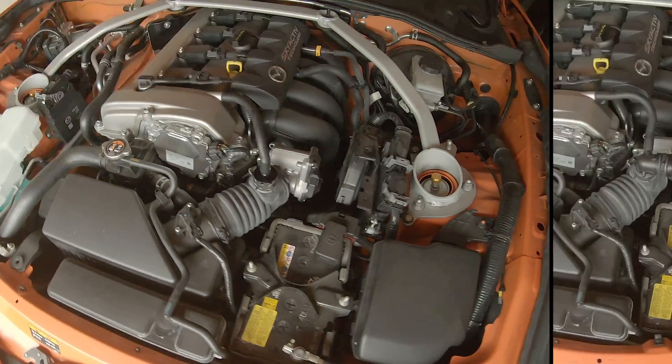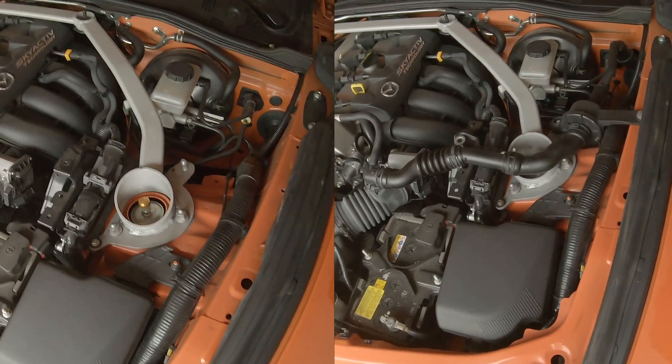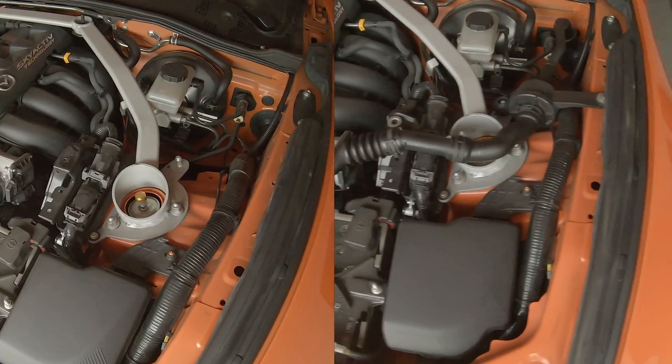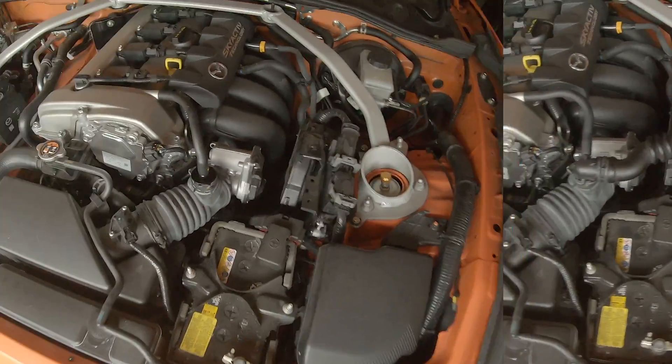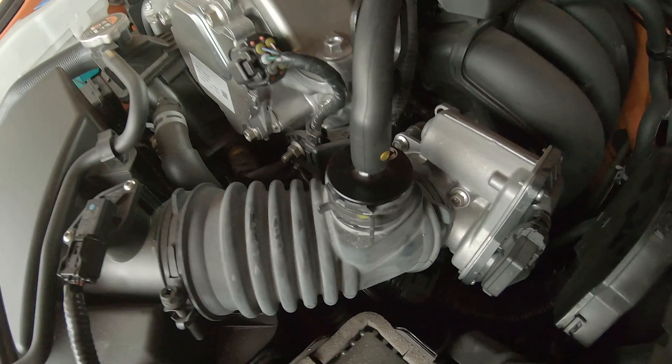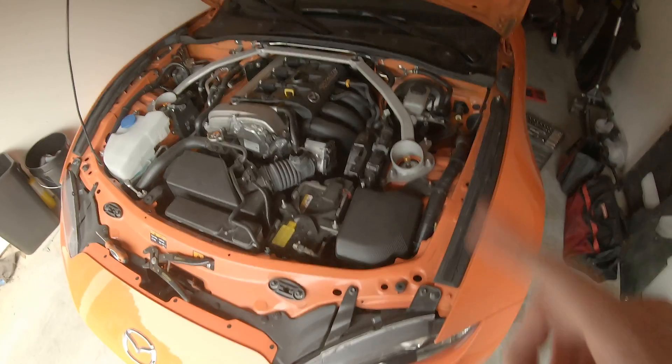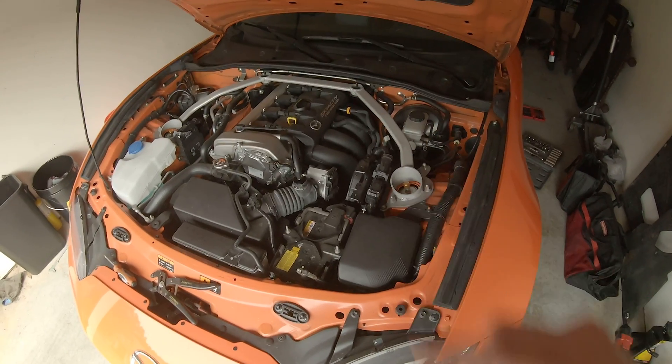You can see the engine bay is so much cleaner than it was before. Not having that sound tube in there really does clean up the engine bay nicely. Here's a detailed shot of what it looks like, and that grommet down there in the firewall. So now it's time to start the car and test it out.